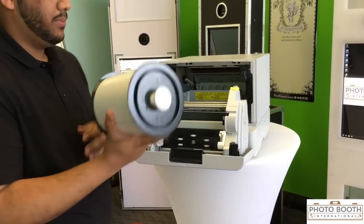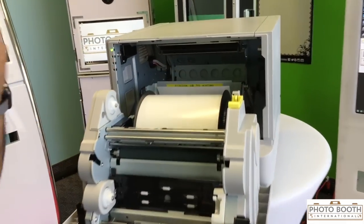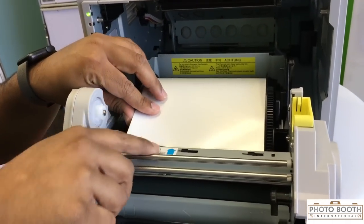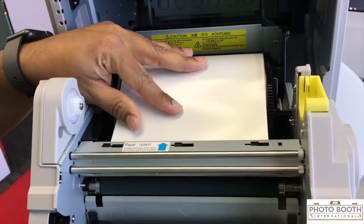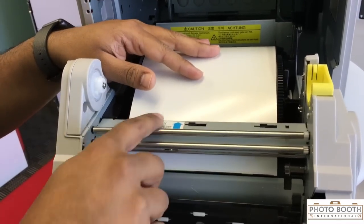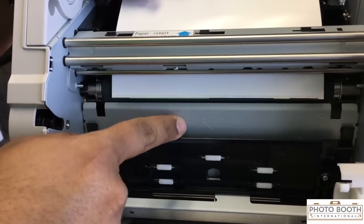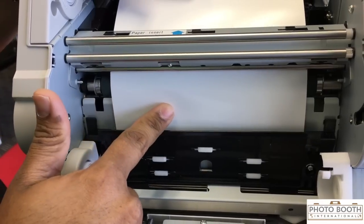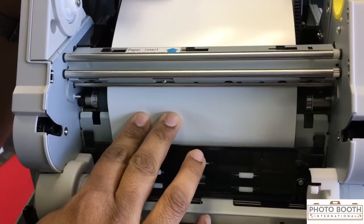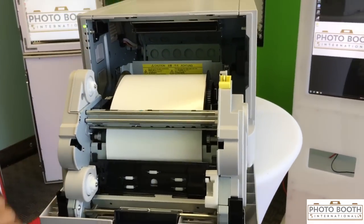I'm going to go ahead and drop in the paper just like that, and the roller is going to go forward. You follow the arrow — it says 'paper insert.' Insert it in there and it's going to go forward, not down. Once it goes forward through the first piece it's going to go down. Then you're going to listen for the beep — at an event it'll be really loud so get close and you'll hear two beeps. If you don't hear it, take it out again and keep trying until you hear the beep.